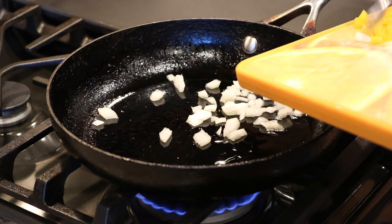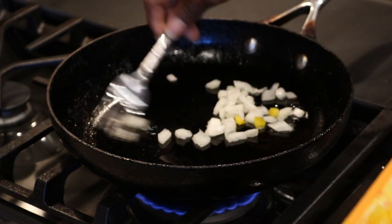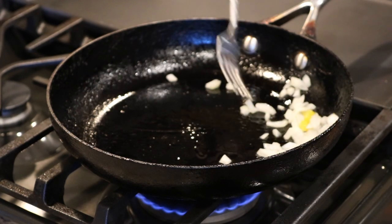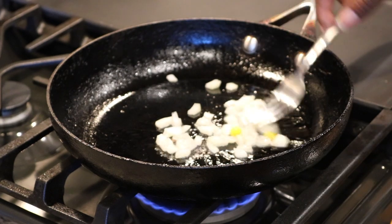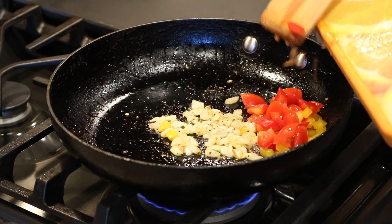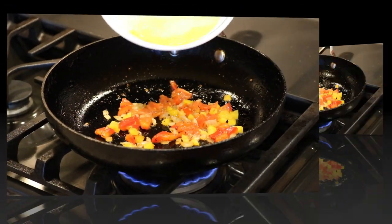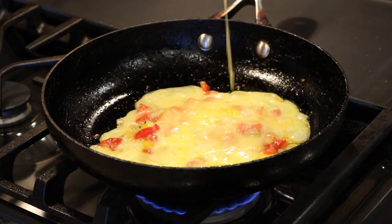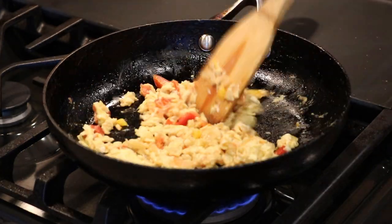Now preparing for my eggs — I remove most of the oil from the pot and I am just adding my onions. I like to pre-cook my onions before the rest of the vegetables, and I add my seasonings to it. Now I'm adding the bell peppers along with my tomatoes.